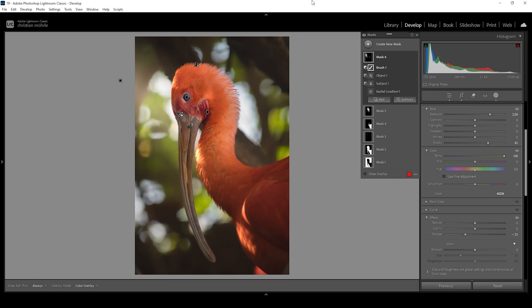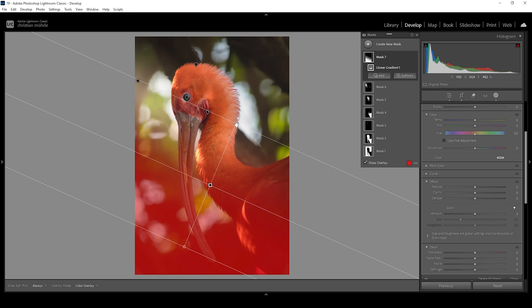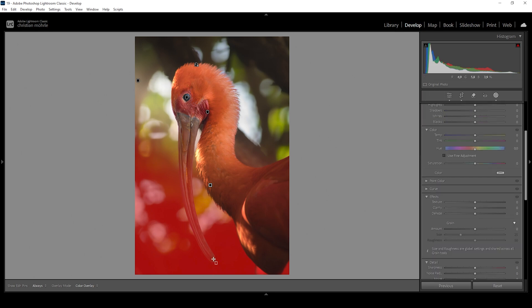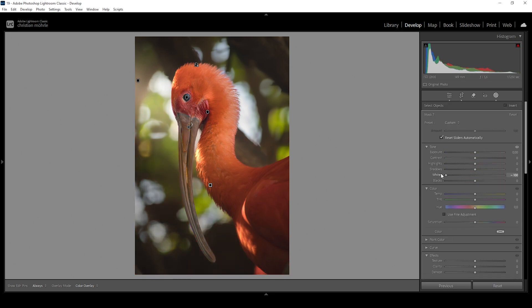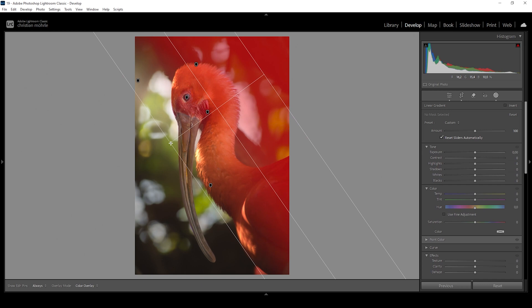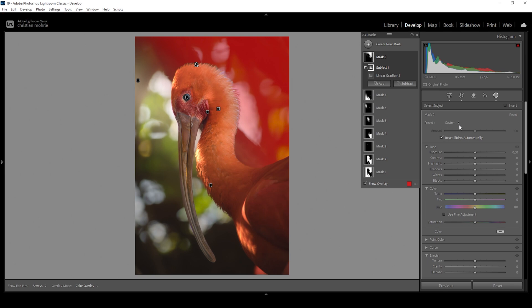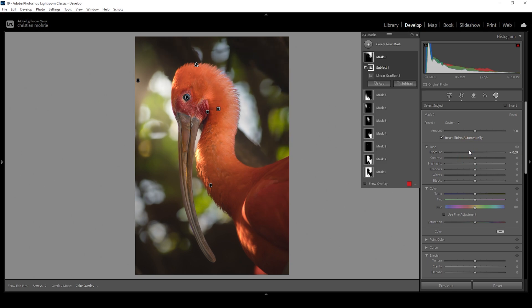Next, let me add some shadows. I'll create a linear gradient covering the bottom part of the image. Again we don't want to affect the subject, so let's subtract a subject mask and also subtract an object mask to get rid of the beak. All I'm doing for this area is to bring down the whites, making the bottom part of the image darker. Then I'll do the same for the top — another linear gradient positioned so we don't affect the light effect we created earlier. Subtract the subject, then further bring down the exposure.